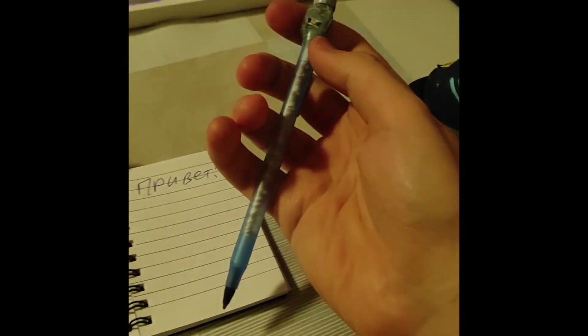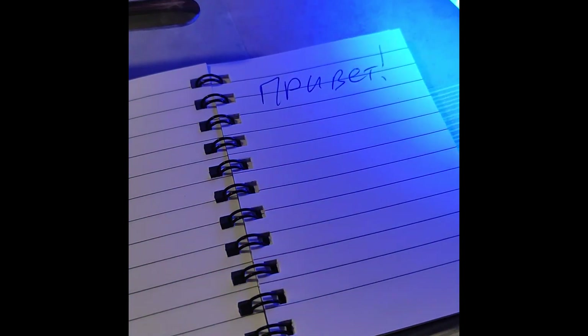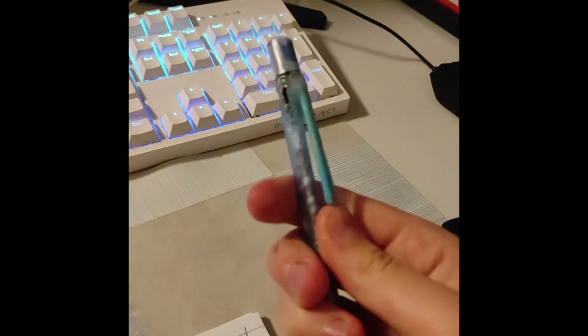Switching on, off and changing modes is possible thanks to the small button on the side of the body. This pen can be used for example to write in the dark, as a light indicator at night or in emergency situations. It also automatically turns off if you hook it into a pocket of your clothing. At night it kinda looks like a lightsaber.